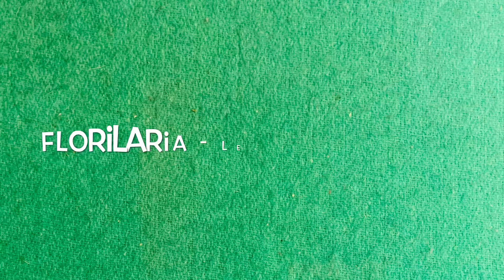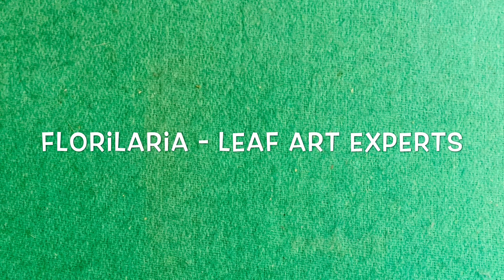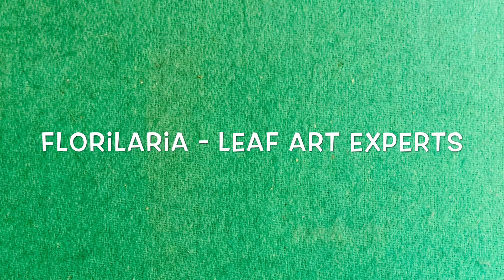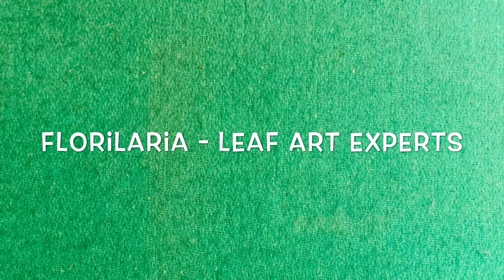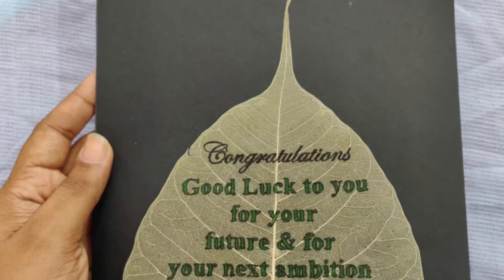Now I am not that expert in this field. I am just giving it a shot but a few of my friends are really good at it. Towards the end I will be showing you a clip of their work, wherein you can transform a simple leaf skeleton into an amazing leaf art. So do watch it till the end.